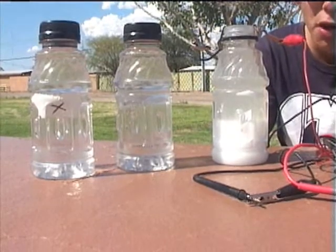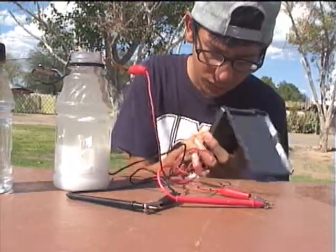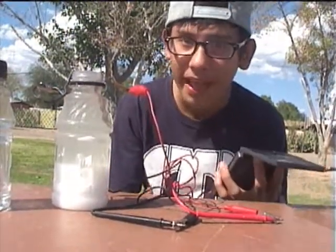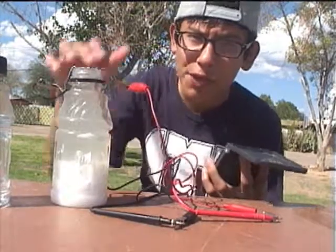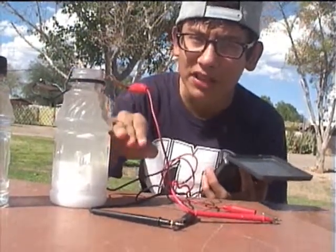For comparison's sake, I got a third bottle filled with salt water. I get 200 ohms. That's bad — that means there's a lot of impurities in the water. And this is about a 50-50 mixture; about half of it is salt.